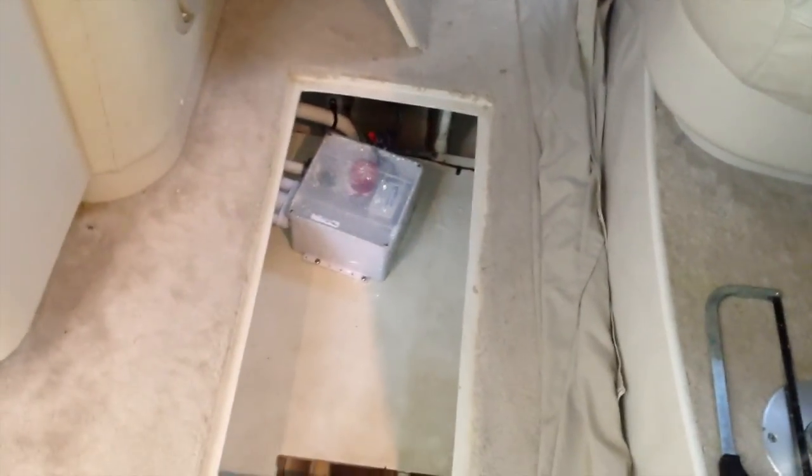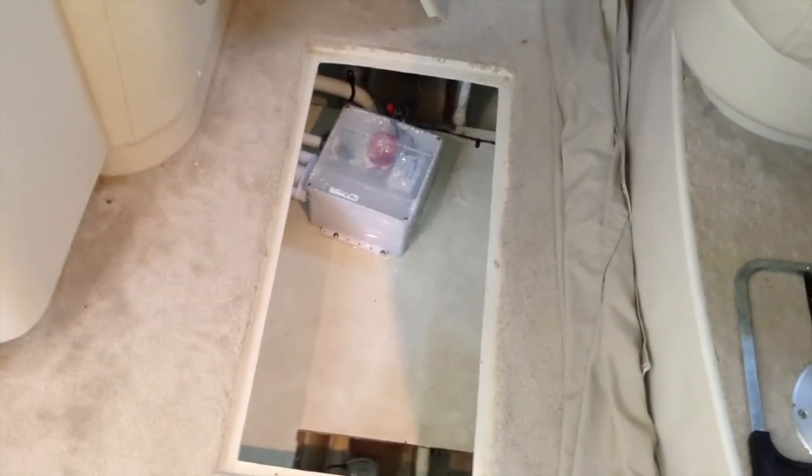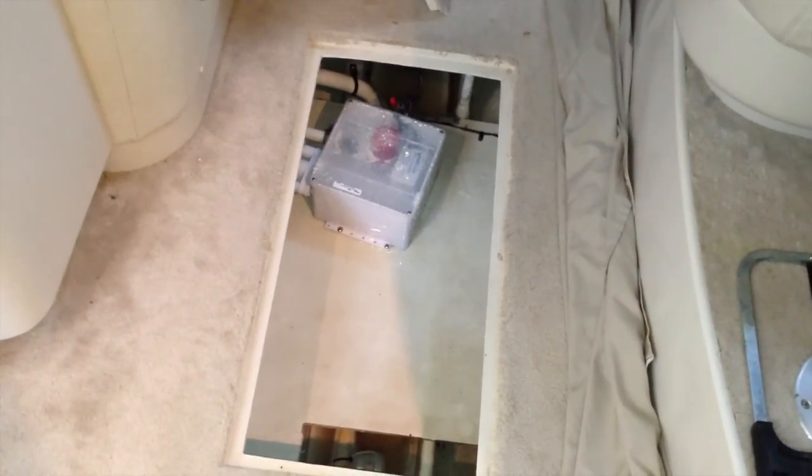There you go guys, all cleaned up. I sprayed some bleach down in there and cleaned up all that nastiness. Let the bilge pump clean it out. We're good to go for boating. That way if we ever have an overflow or somebody does want to take a shower in there, it does work. See you next time guys.